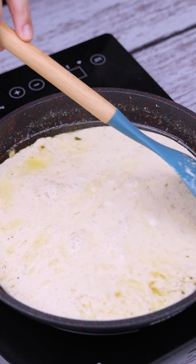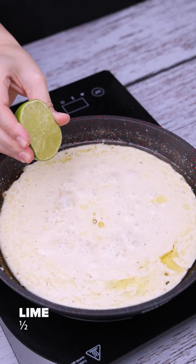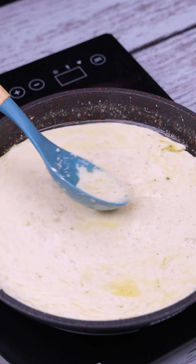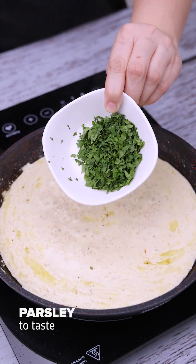This recipe is very delicious and fast. Now let's squeeze the juice from half a lime into the recipe. And also, let's add parsley to taste.